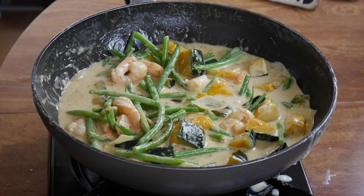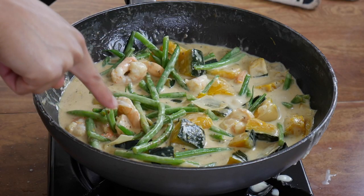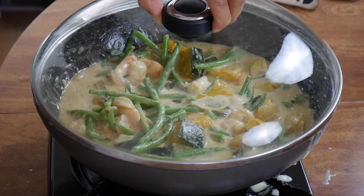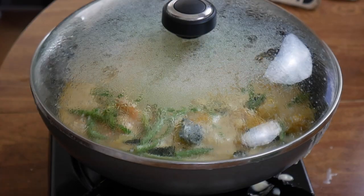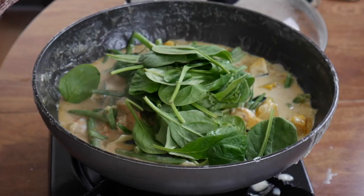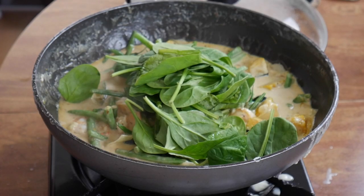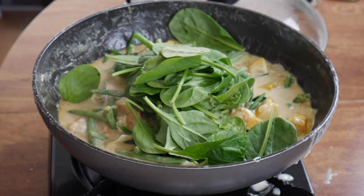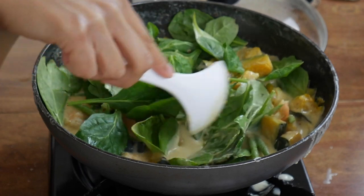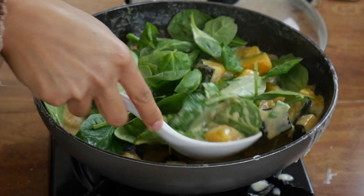Trust me, it'll make a huge difference in your dishes — you'll love it. We're just going to let this simmer for about three to five minutes on very low heat, because the shrimp is already starting to cook and you do not want to overcook it. I think this should be ready — turn off the flame. We're going to add the spinach last. I also encourage you to add as much vegetables as you can in this dish; it's a great way to get your veggies in. Put the spinach underneath with the hot liquid and it'll start to wilt.